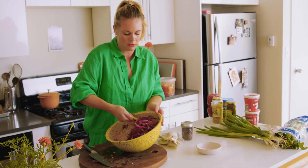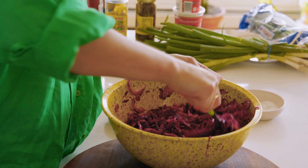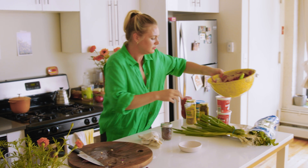I'm going to let this sit. We'll toss it a little bit before we pack it up and maybe adjust the seasoning. This is going to kind of get to know each other in the bowl.